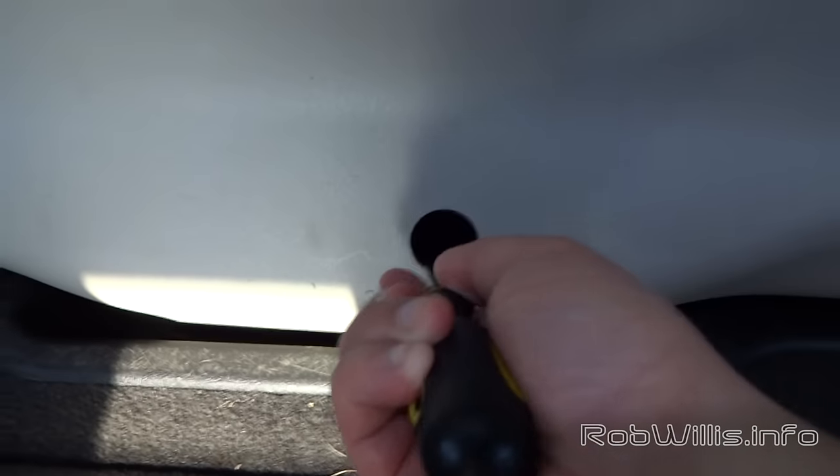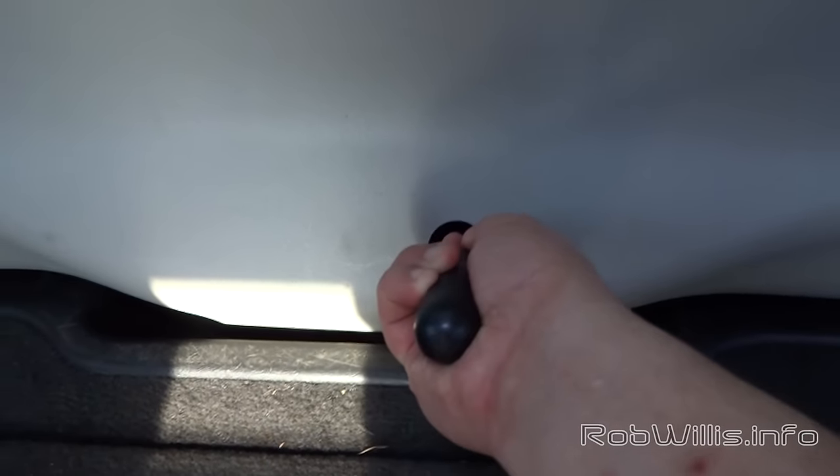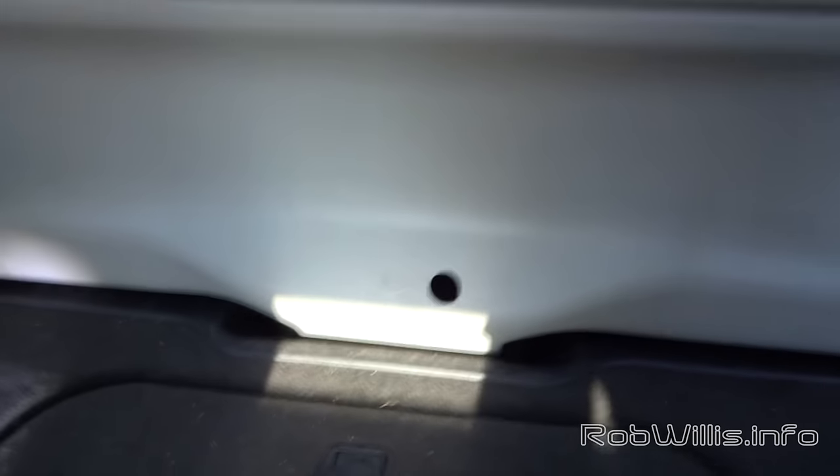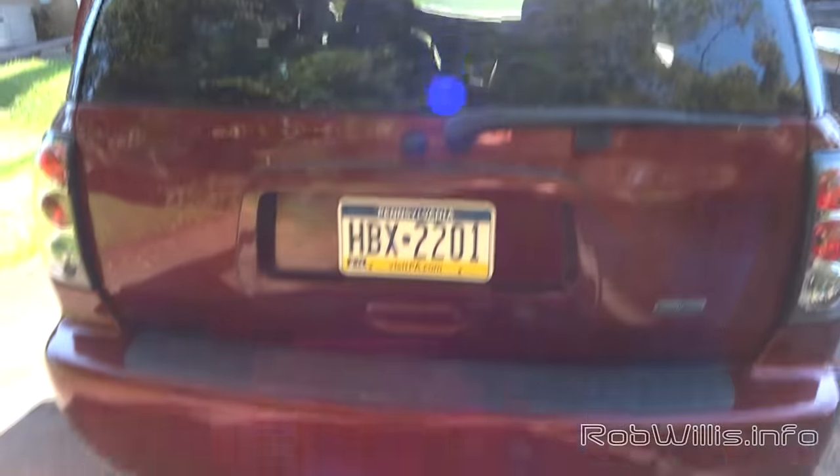On the Trailblazer SS with the airbags in the back, mine was sitting for a few days, sitting uneven. I actually had to let the airbags fill up before it would let the lever on the left go all the way up — it was kind of jammed from being uneven.